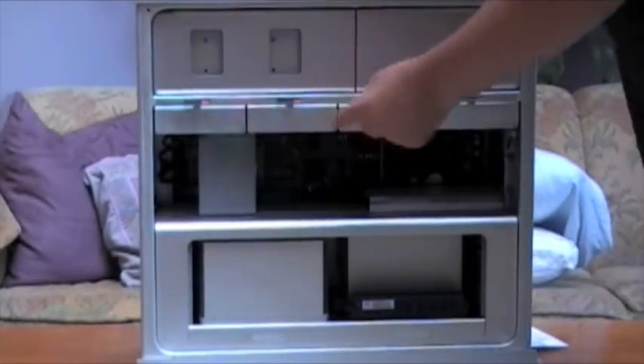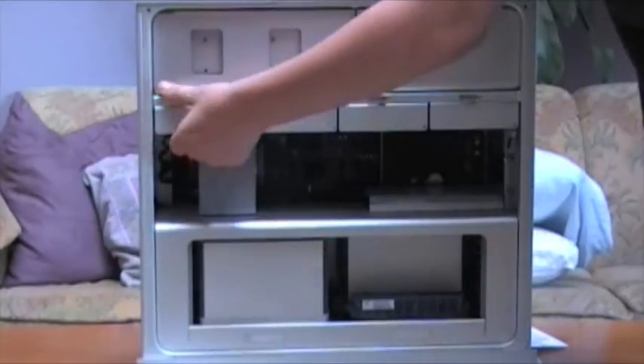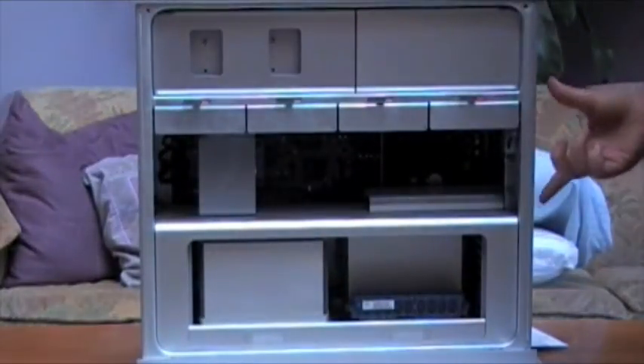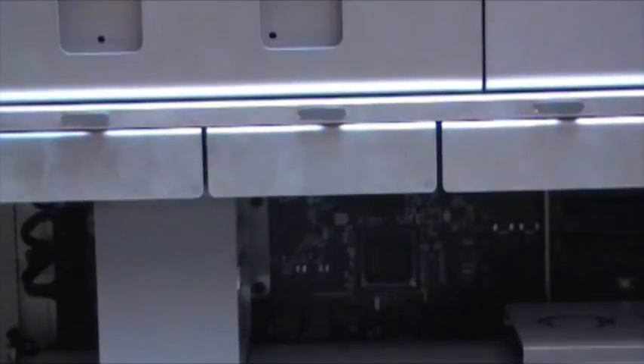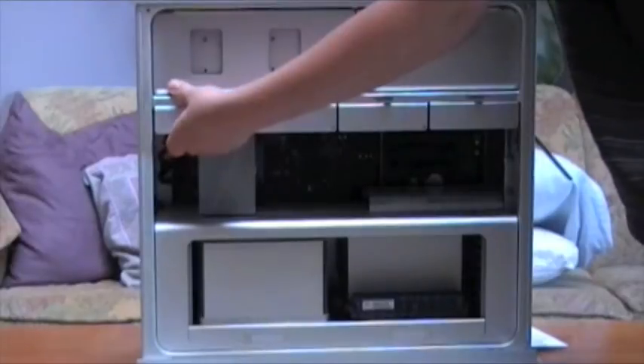Going down, there are four hard drive bays. You can't pull them out because the switch is down. If you pull out the switch, the hard drives get unlocked. To get out a hard drive, it's as simple as pulling.